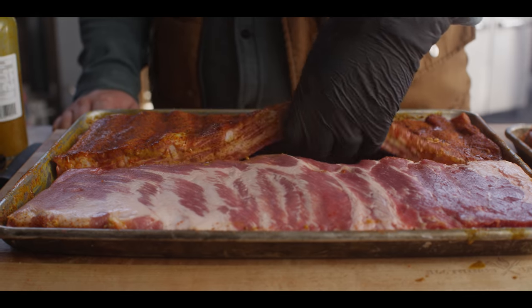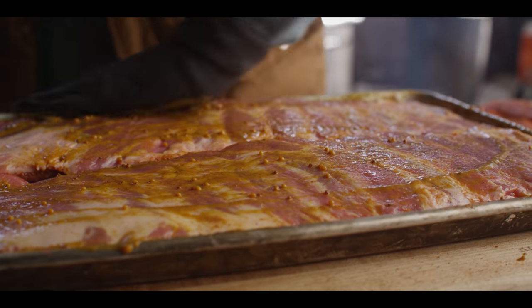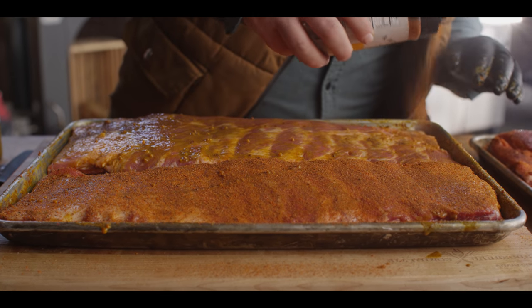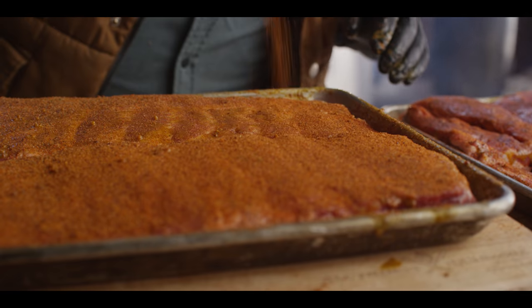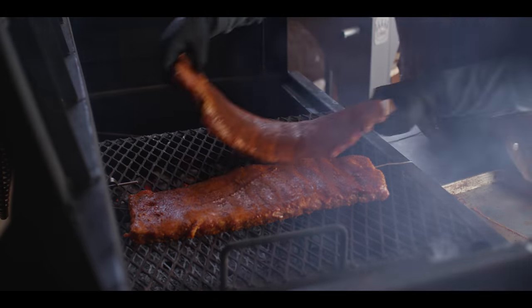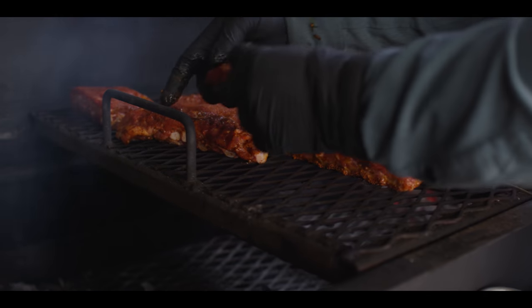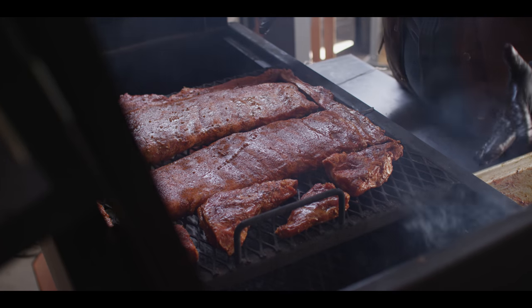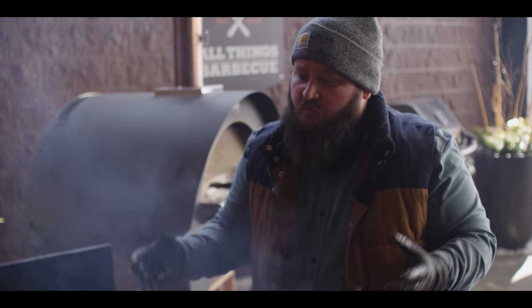Looking good on the surface — we're gonna flip these over and season the other side. Once again we'll hit them with the mustard, get our surfaces covered, then come in with the Honey Chipotle and top it off with the Yardbird. We're gonna go ahead and place our ribs bone side down right here in the center, and then we've got our rib tips — just load them up, leaving a little bit of room for that smoke to get around. The goal here is to keep it around 275 degrees. We're gonna get some fluctuation and that's fine. All we gotta do is close this thing up and let it smoke.